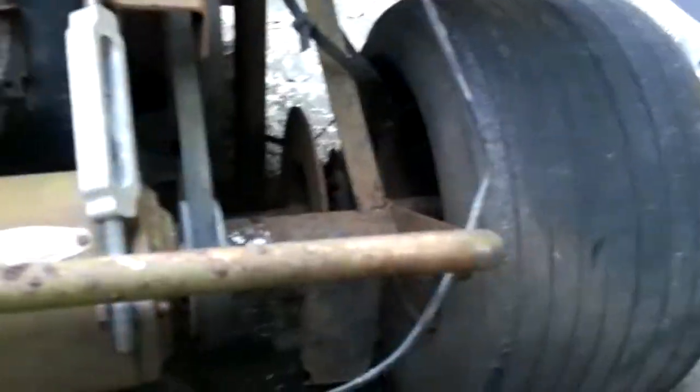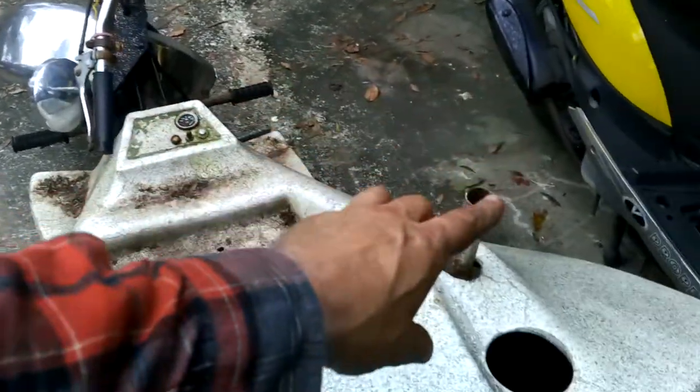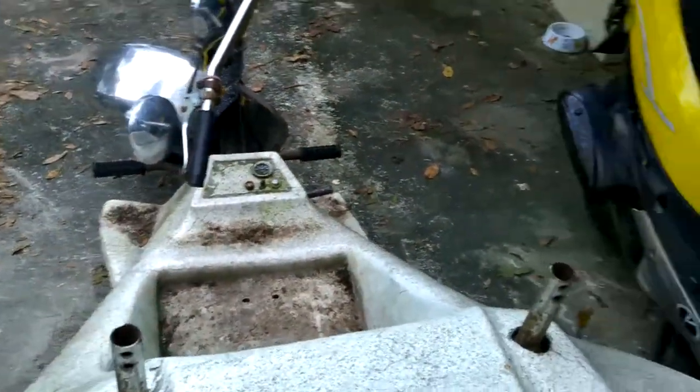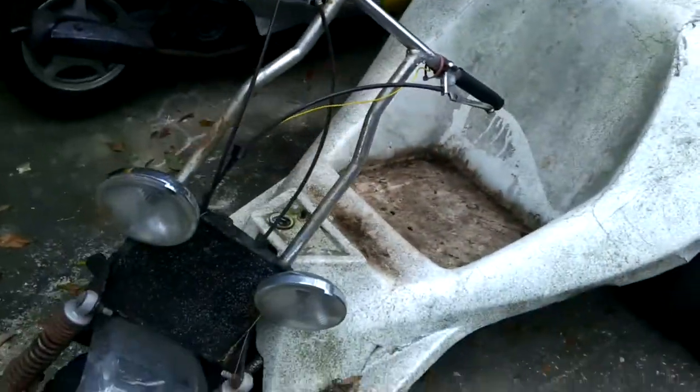I think these just had a pull start on them and that was it. He said he thinks he still has that little roll cage piece that went on here. Anyway, I just wanted to show you that. I got it cheap for like 50 bucks.